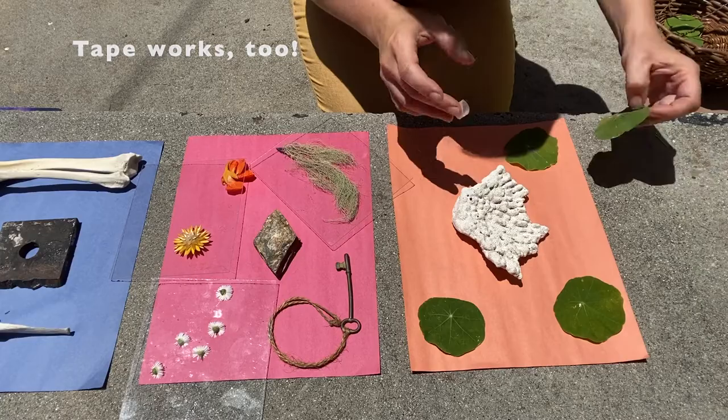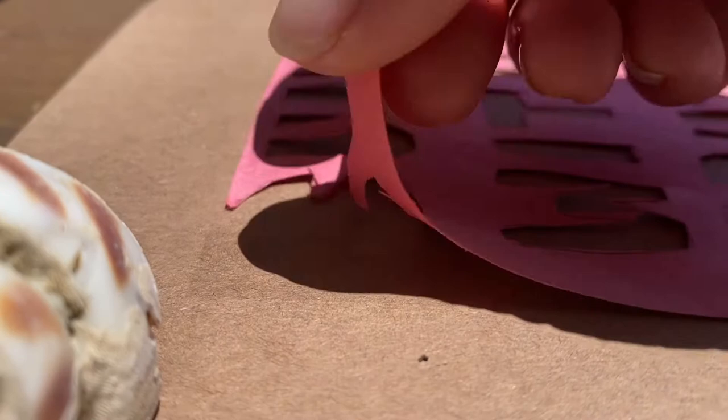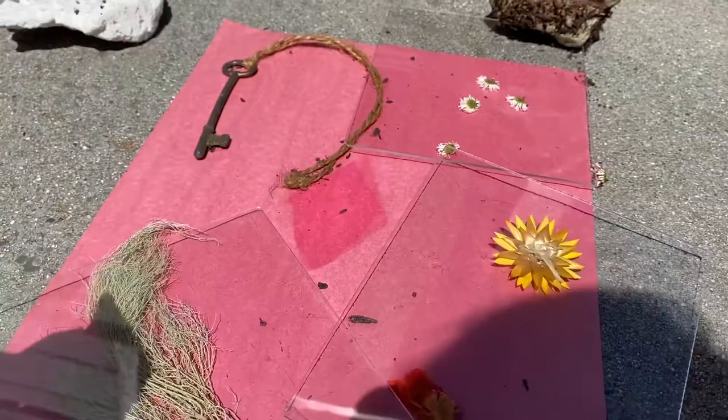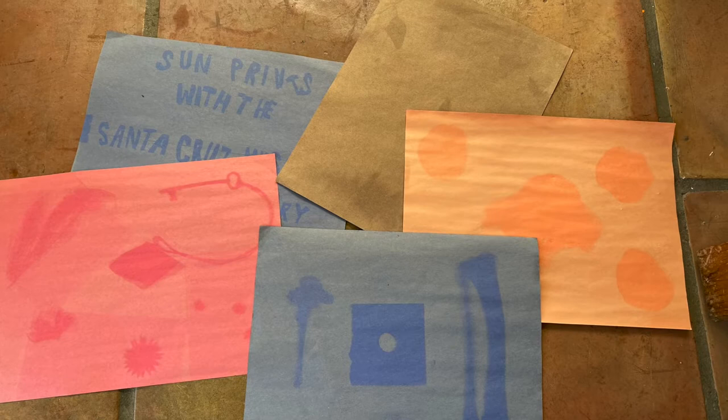The summer solstice is the longest day of the year so we'll have lots of hours of sunlight to make our prints. After a few hours of lots of sunlight, remove your objects and check on your prints. What do you notice? Did anything change? Why would the color around the object be different than the color of the paper where the object was placed?